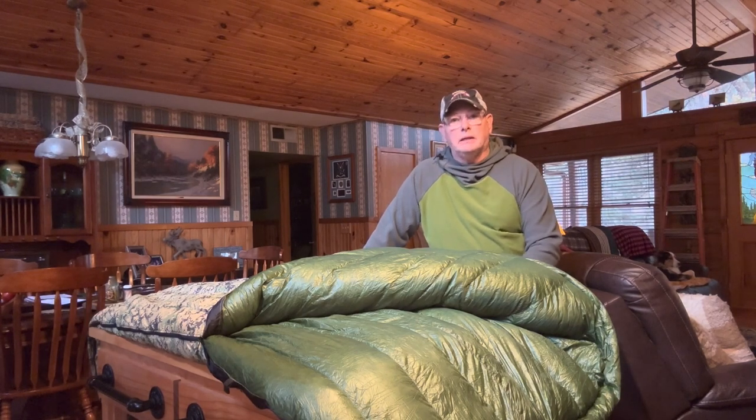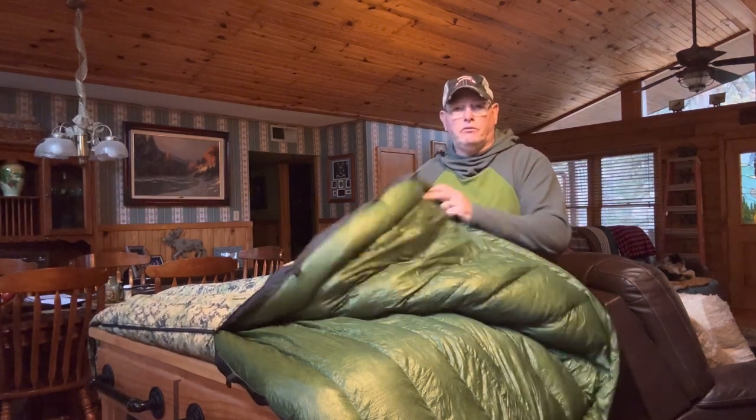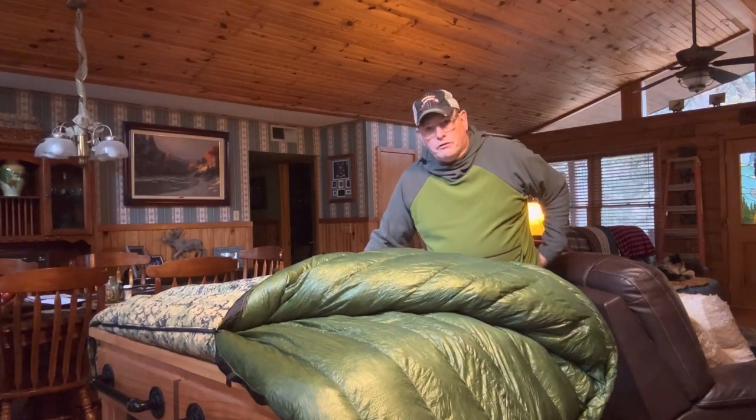Hey everybody, it's Face Maker, just coming back to cover one of my big three items - my sleep system. This is the Enlightened Equipment Convert, custom, because I decided the colors on here, which is the digicam and the forest color on the inside. This is an 850 down fill.